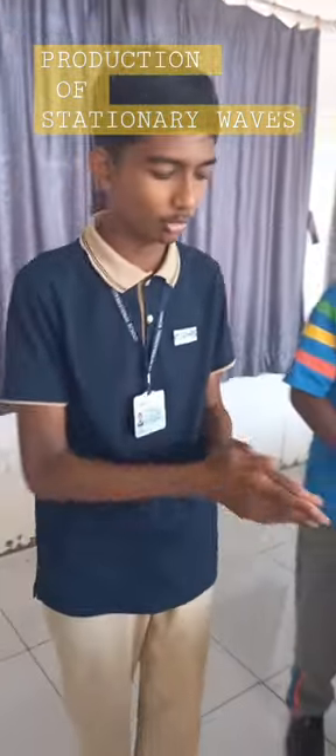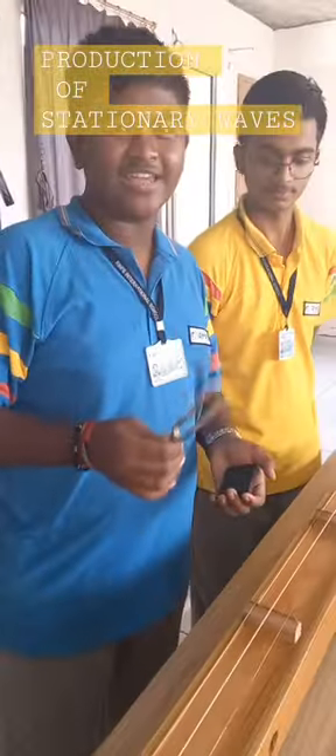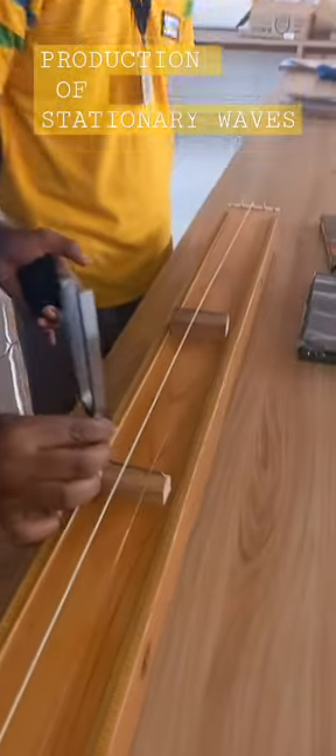Let's see how it works in the sonometer with the help of a tuning fork. With the help of a tuning fork, the stationary waves produced in this wire will help this ring to vibrate. But the fact is that we can't see the stationary waves.